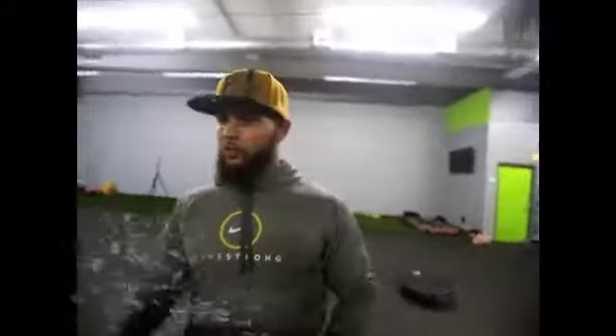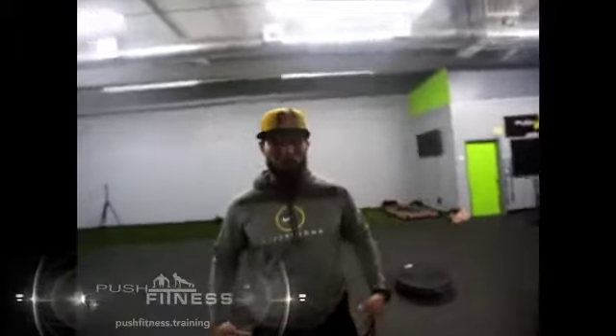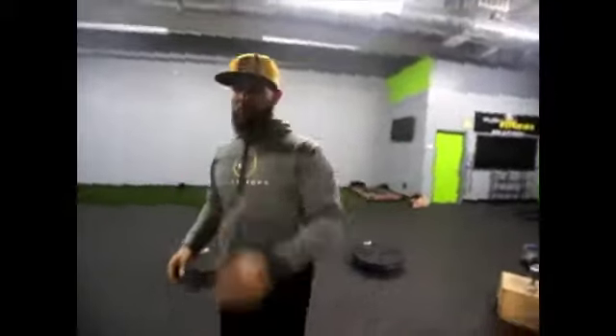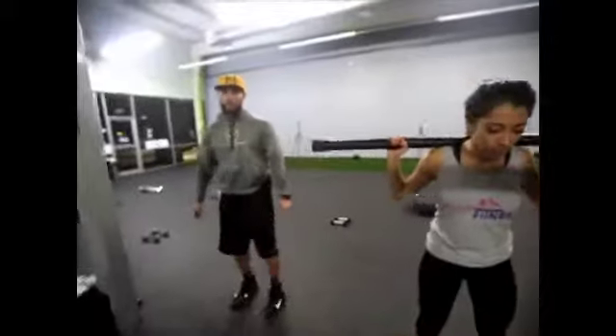All right guys, we got another duo workout here with the bars. They're going to work the glutes, the inner thighs, and the butt big time. They're going to start off with a squat — they're going to turn one, two, and drop over the right shoulder, turning all the way around in a complete circle, always turning over their right shoulder. I want them to do this for about 20 reps.